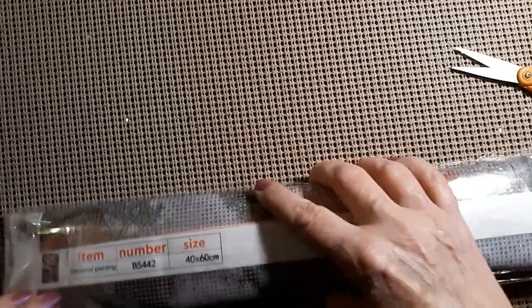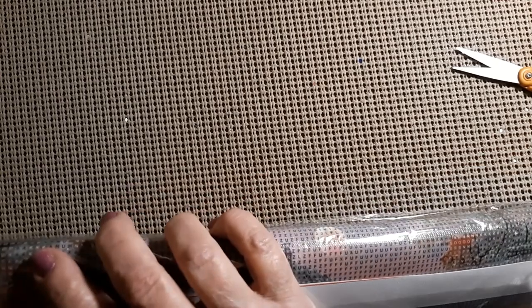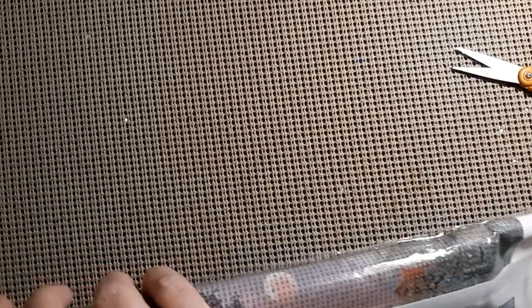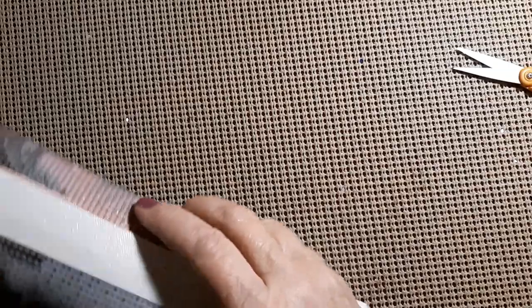We'll start with the diamond painting. It is a 40 by 60, and it was $6.27 — which is awesome — except for these stupid plastic bags and donuts. I have been able to get some of them back in the bags, but I still prefer the padded bag.